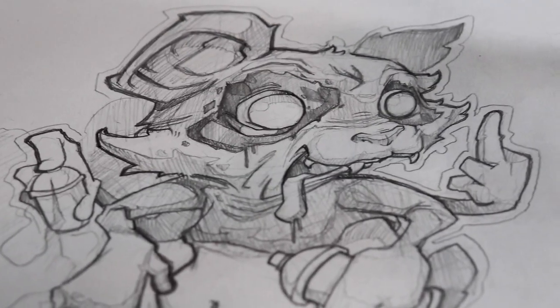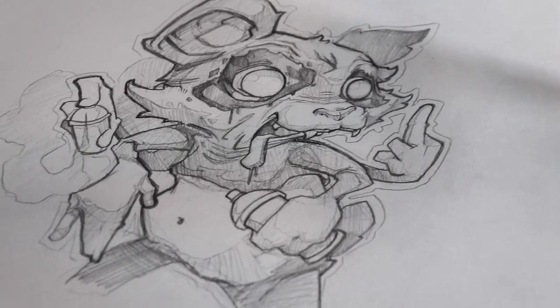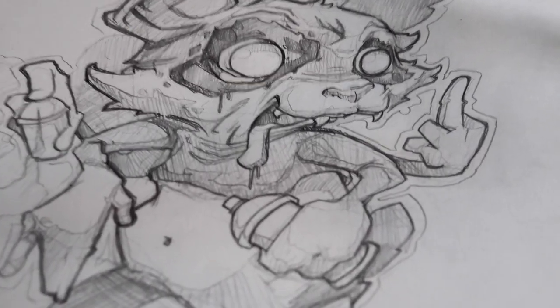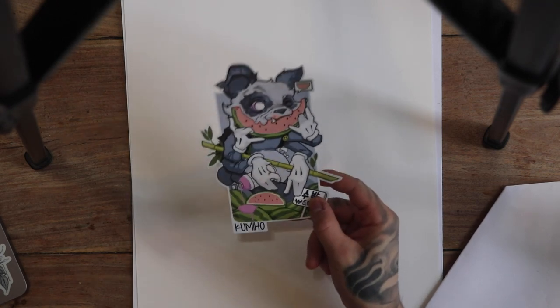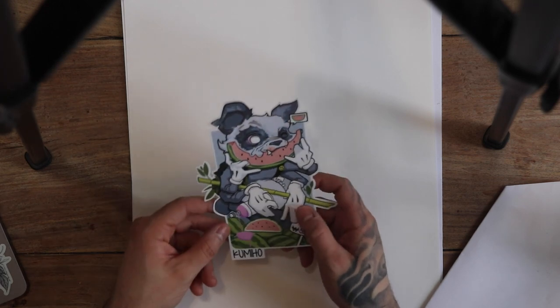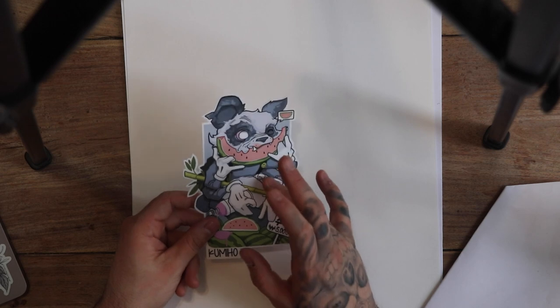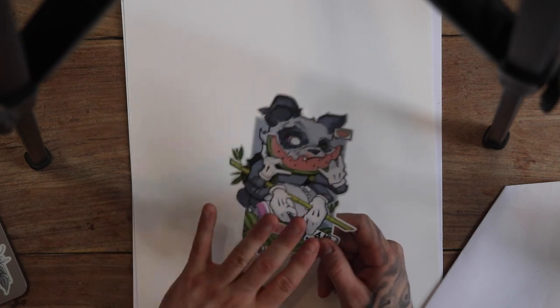If you want to be able to draw stylized animals like this panda here, stick around to the end of the video. I'm going to take you step by step on how to complete the process. Welcome back to the channel - another tutorial for you guys today, just because I've got these brand new stickers made for Komiho.co, the brand I'm starting to launch. I had a few messages about doing a tutorial on how to draw the panda, so today I'll show you a few steps on how you can draw stylistic pandas.